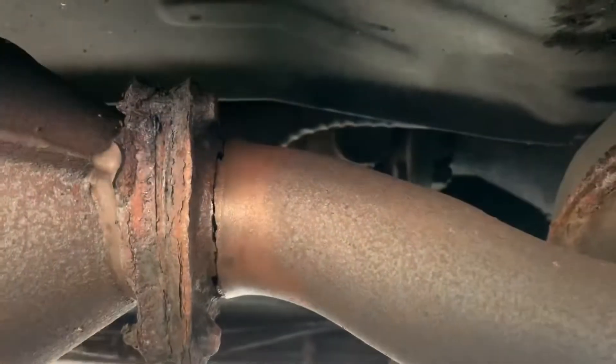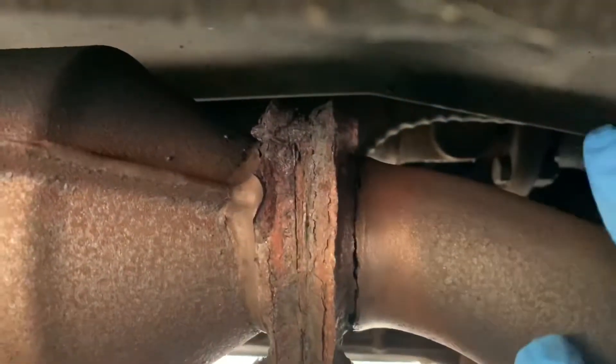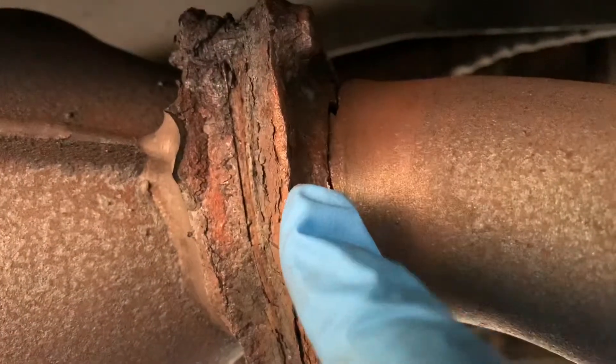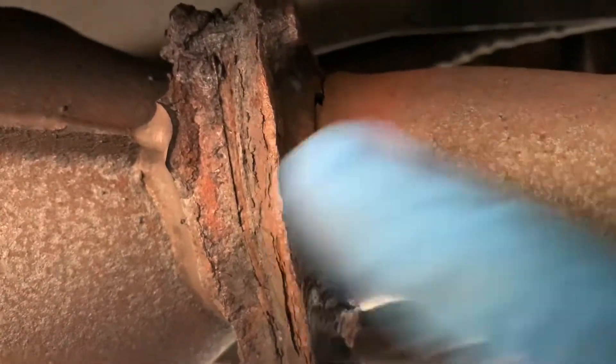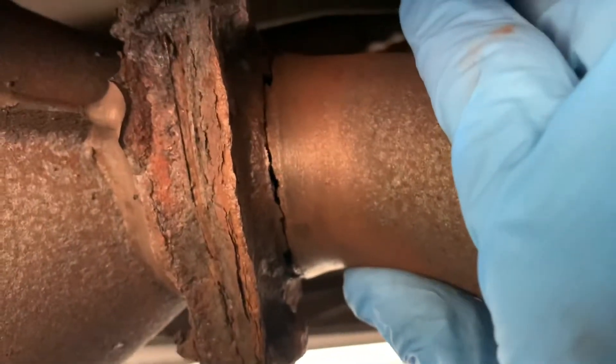We can see the color starting to change from doing that brushing. It says in the instructions to leave an inch on either side, but because we don't really have an inch here, I'm going to try and get the loose rust off on this side of the flange so I can bring the adhesive all the way to this edge and hopefully that should do good.